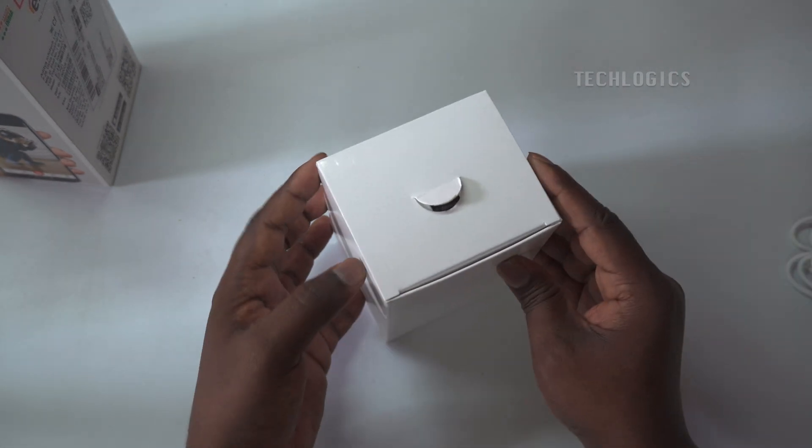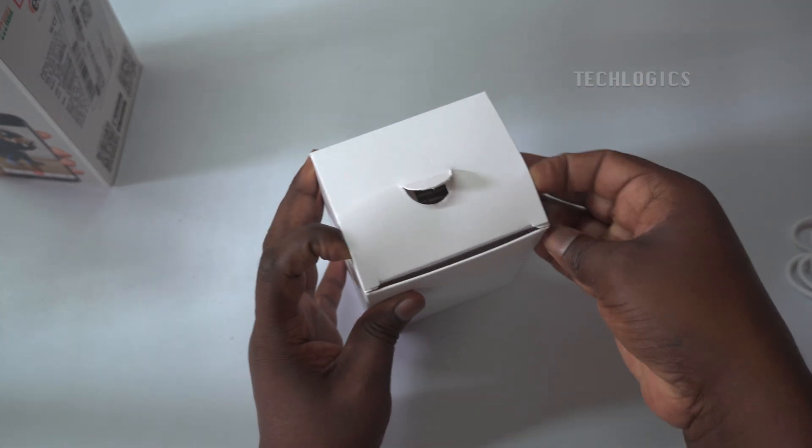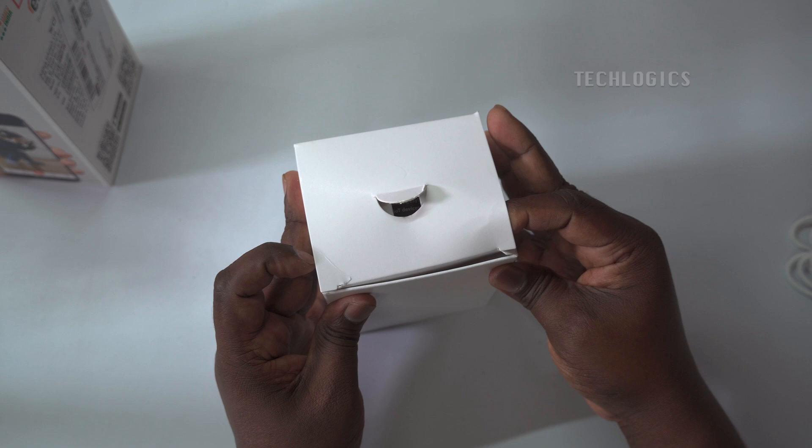This camera has the feature of full-color night vision, motion detection alerts, two-way communication, a built-in siren, and motion tracking.